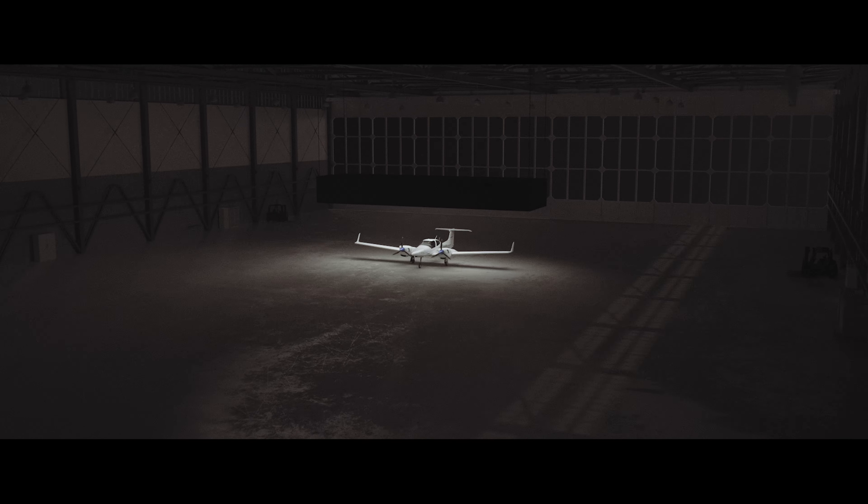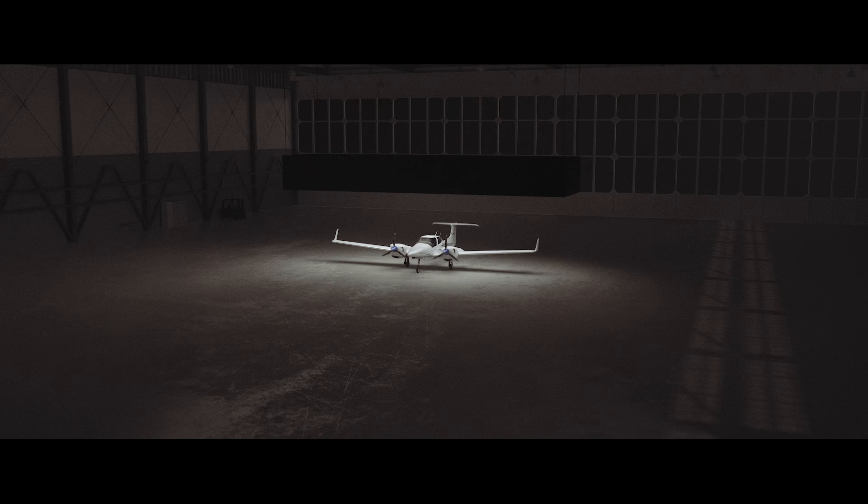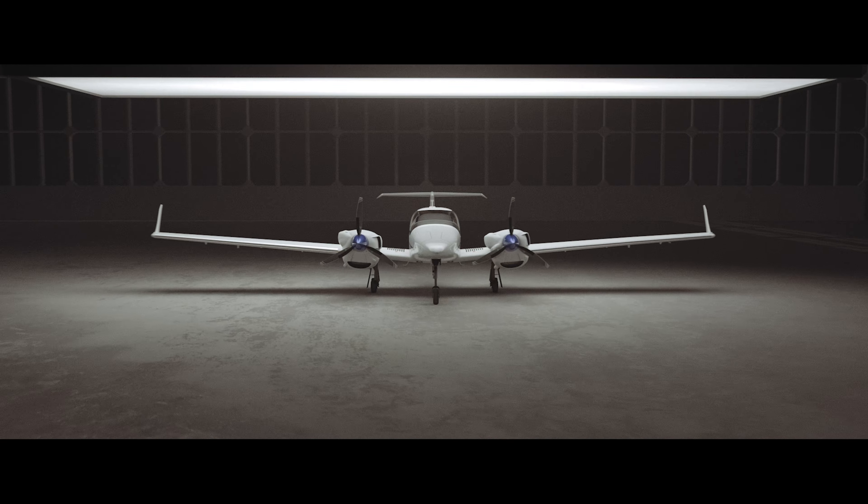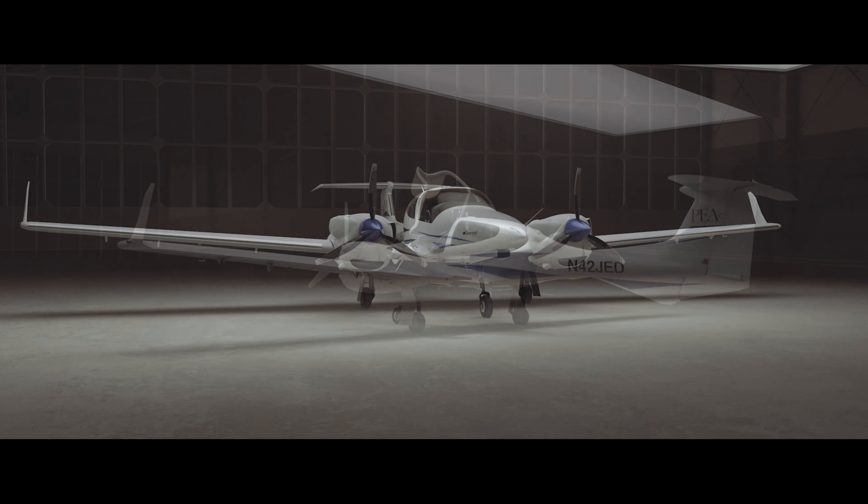Welcome back to the Phoenix East Aviation DA42 system series. In this video, we will be reviewing the flight control systems of the DA42.